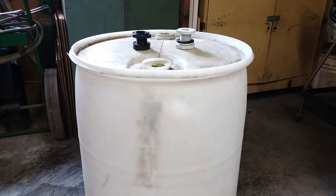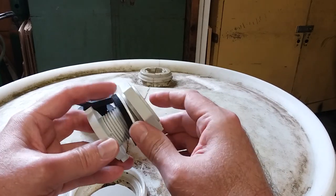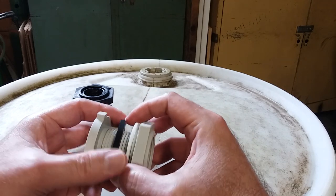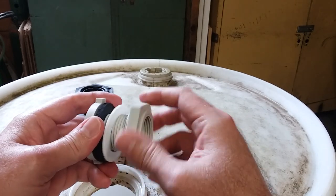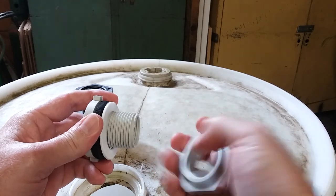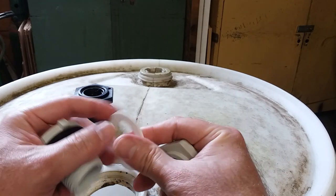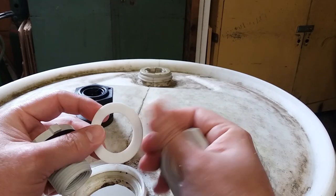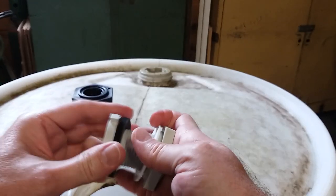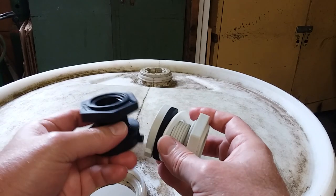Today I'm going to show you how to put in a bulkhead union onto a barrel that still has the top in it. A bulkhead union or bulkhead joint is basically one of these — it's got a bolt portion, a nut portion, and two gaskets: one rubber gasket and one harder plastic gasket.